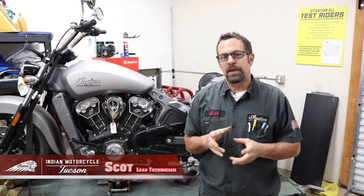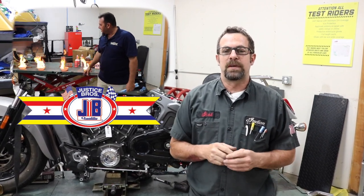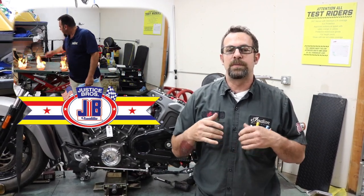Hey guys, Scott your lead tech down here at Any Motorcycle Tucson. One of the many things that we neglect on our bike is our fuel system and oil treatments. We had Matt from Justice Brothers give us a demo on the lineup of products to keep your motorcycle, car, and/or truck running at its best.